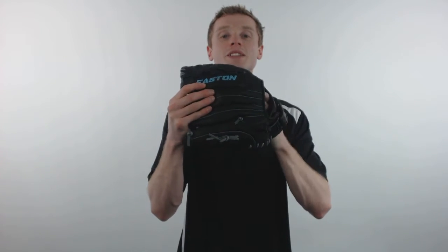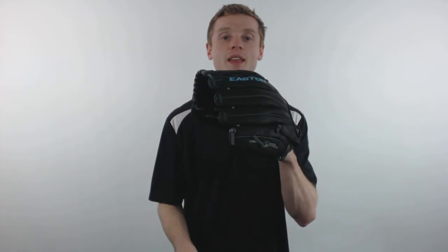To pick up your Easton Fast Pitch Softball Glove with free shipping and a 100 day money back guarantee, make sure you're going to JustBallGloves.com. And remember, we're here for you from click to catch.